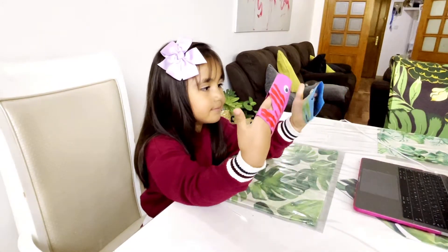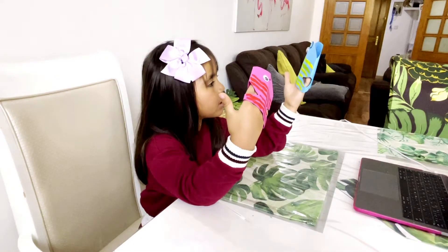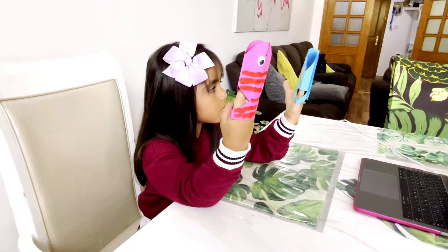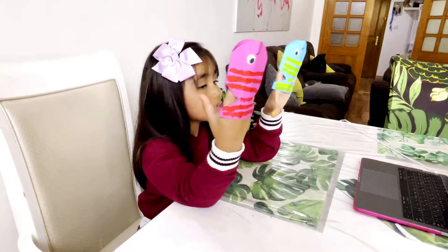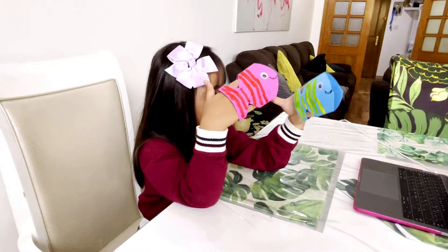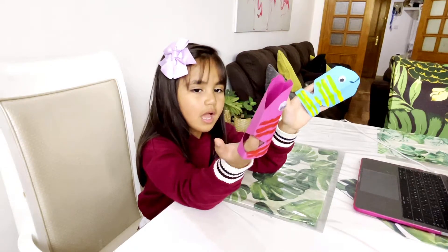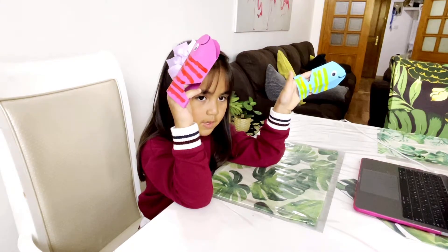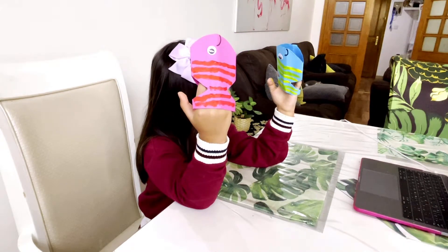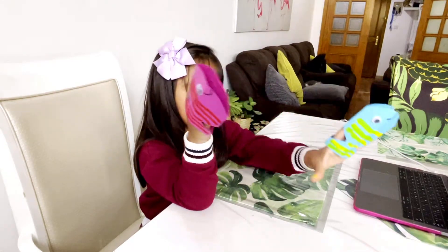What body parts of the fish that the bird don't have? They don't have fins? No — the bird, what body parts of the fish that the bird don't have? Yes, it's fins. What else? Gills — yeah!